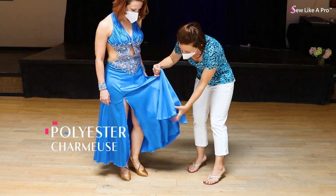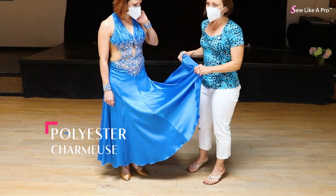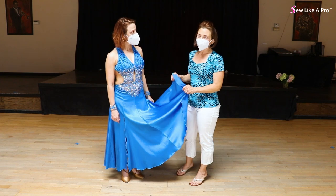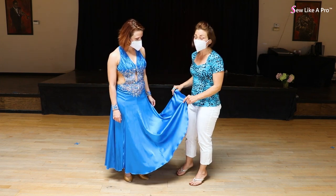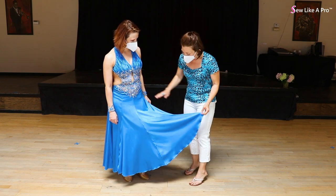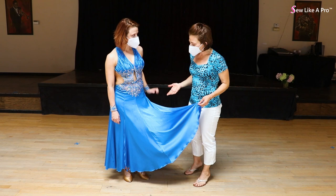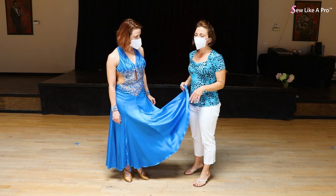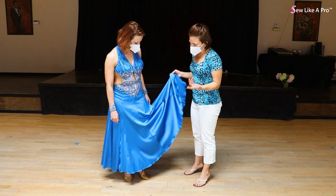This is a polyester charmeuse. Unfortunately Europeans have a hard time finding charmeuse, according to folks in my sewing school, which is a bummer because it's one of my favorite fabrics. It has just a little bit of sheen to it — it's not overly shiny — and it tends to not wrinkle a whole lot.